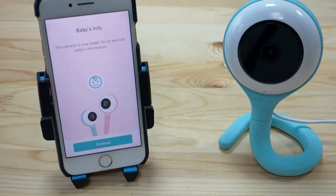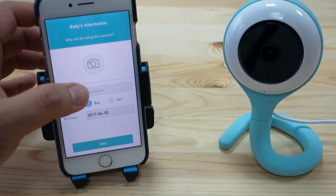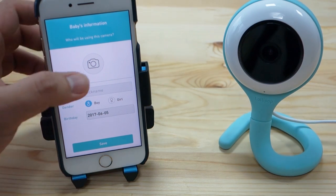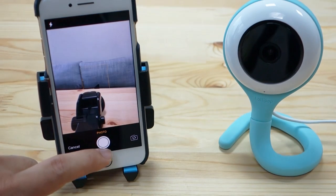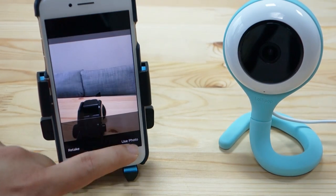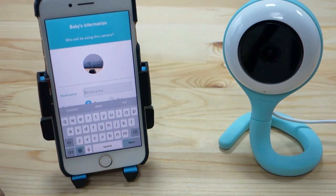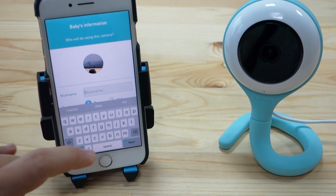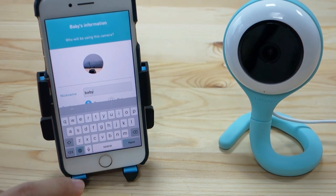The next screen will ask for your baby's information — press continue. As the preview screen shows, you can select a picture of your baby. Let's take a picture and use the photo. Then input a nickname for the baby — let's call it baby — then press next.